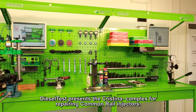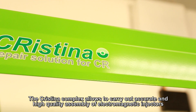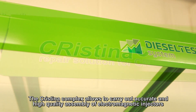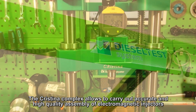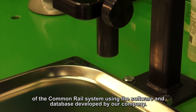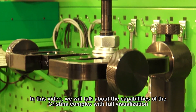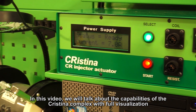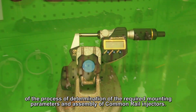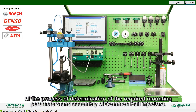Diesel Test presents the Cristina Complex for repairing common rail injectors. The Cristina Complex allows accurate and high-quality assembly of the electromagnetic injectors of the common rail system, using software and a database developed by our company. In this video, we will talk about the capabilities of the Cristina Complex with full visualization of the process of determining the required mounting parameters and assembly of common rail injectors.